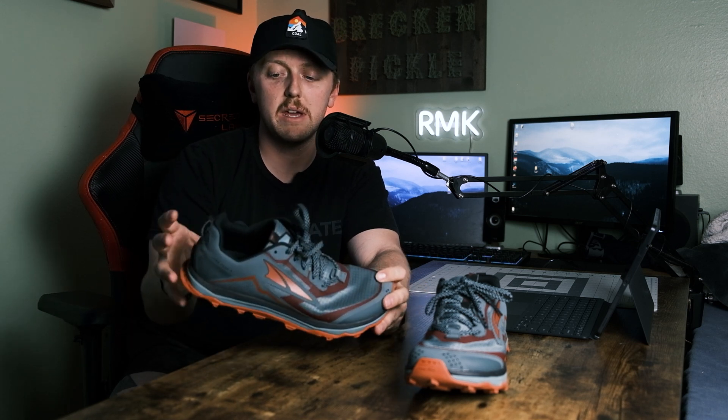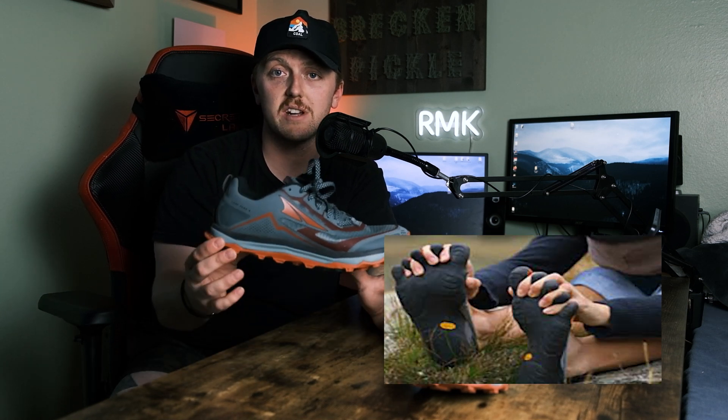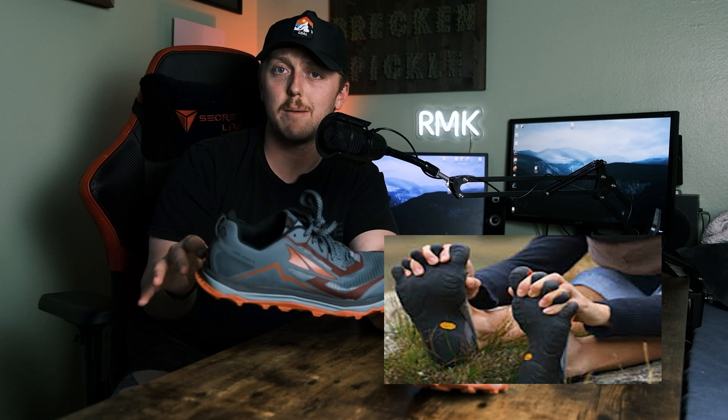Zero drop strengthens your posterior chain and therefore leads to fewer injuries — it's more aligned with how we evolved to walk. I'm going to use this shoe all summer and really give it a go. Also, this is not to be confused with minimal — this is not a minimal shoe. It still has tons of cushion, a rock plate, and plenty of grip. It's zero drop, but it's not minimal.